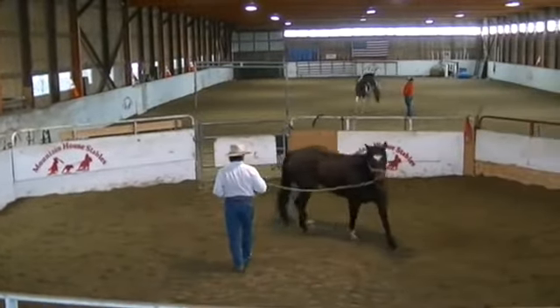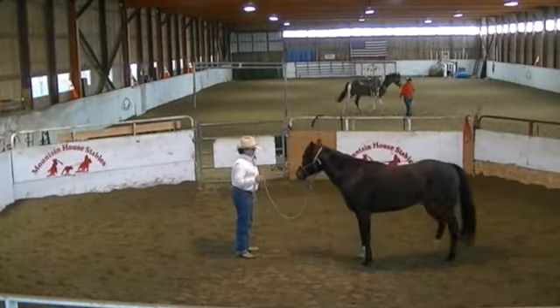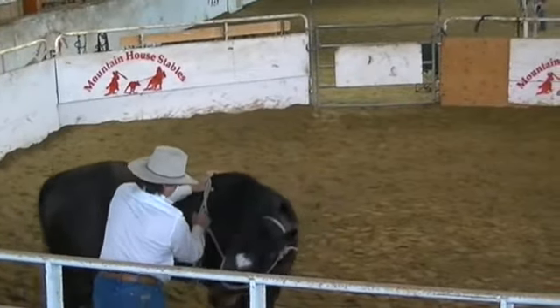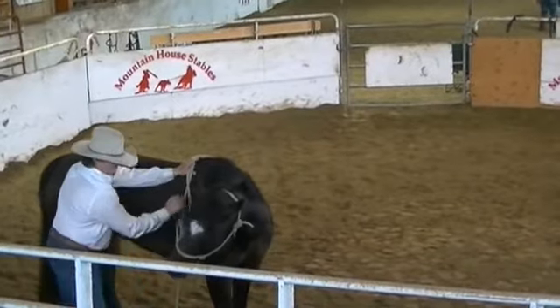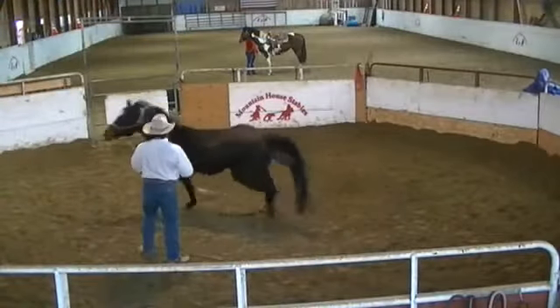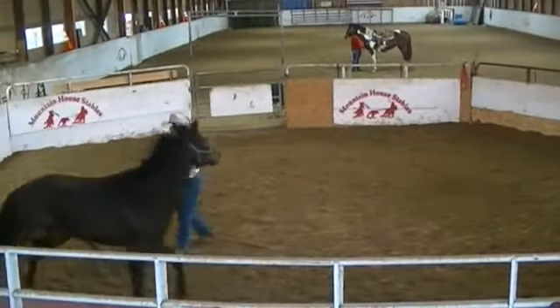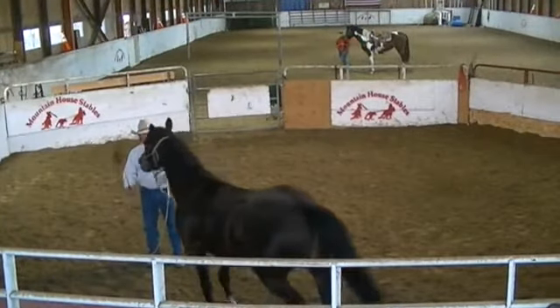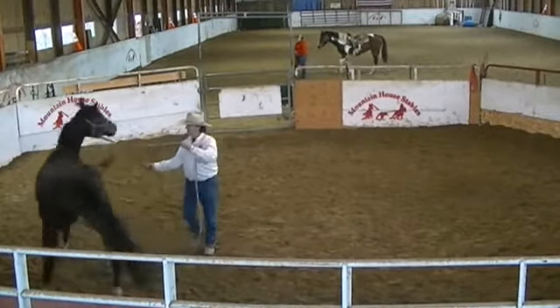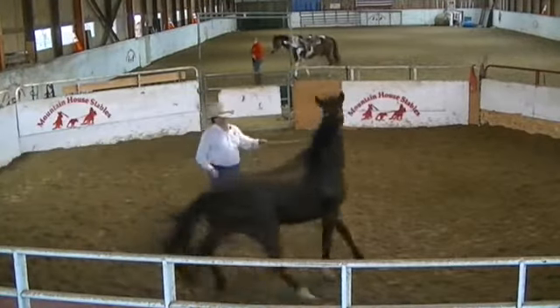I'll just kind of push his hip here and tell him how smart he is. How do you make me quit? Stand still, soften face, and a driving motion this way — or a desensitizing motion. Or a driving motion. Move your shoulders, move your ribs out.